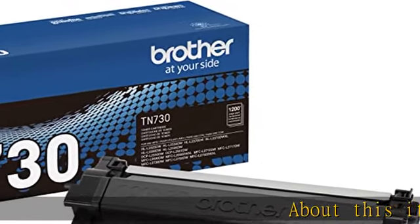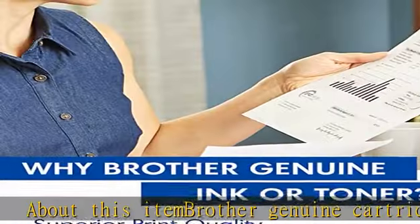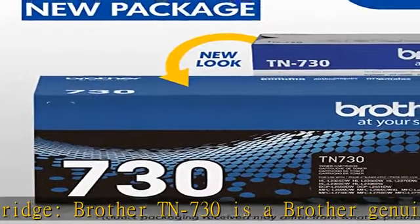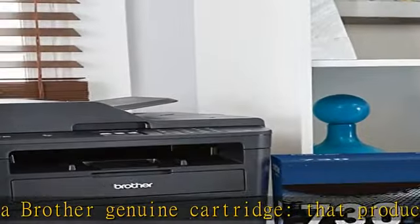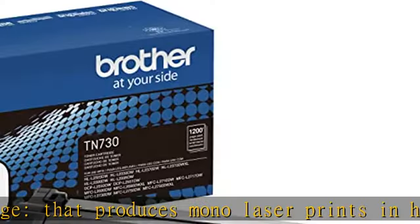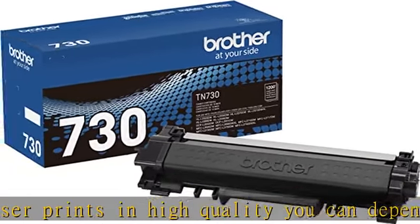Brother TN730 is a Brother Genuine cartridge that produces mono laser prints in high quality you can depend on. Brother Genuine toner produces crisp, sharp prints that withstand a test of time. This replacement standard yield black toner cartridge yields up to 1200 pages.